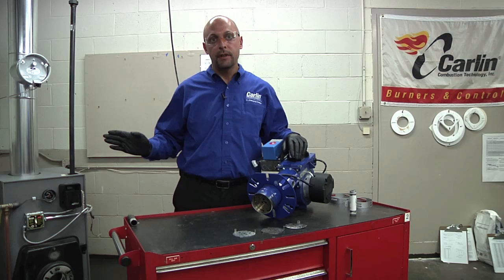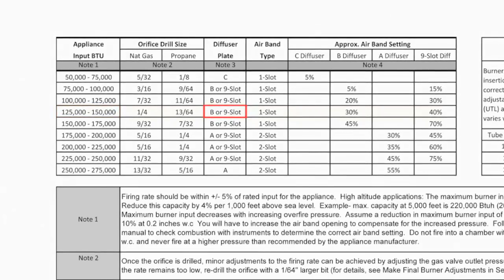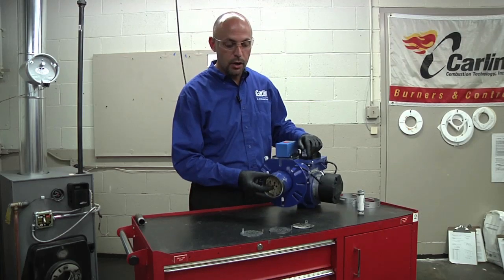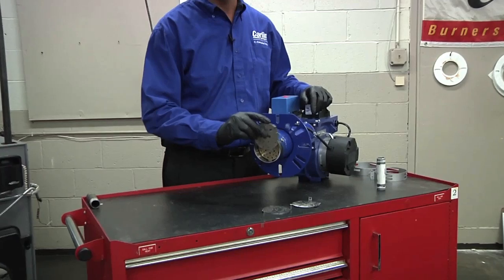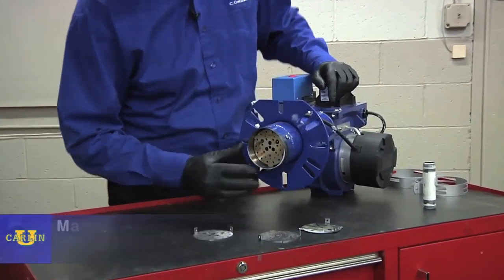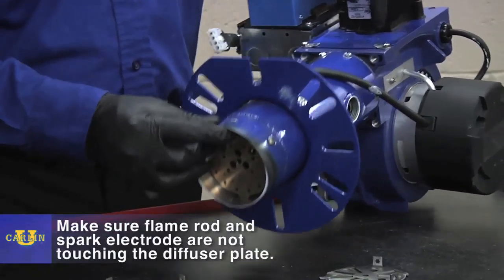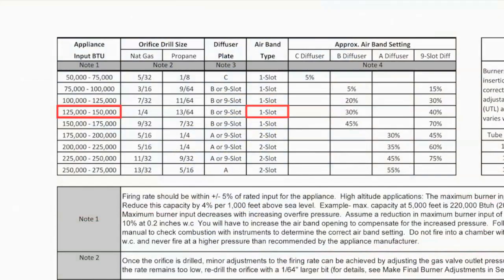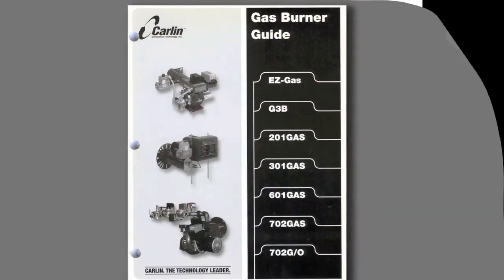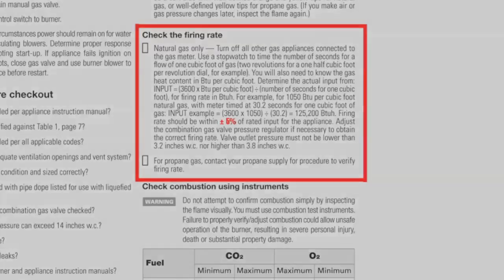This particular appliance requires 125,000 BTUs, so we are going to select the B diffuser plate, which is already installed in the end of the burner. The B diffuser plate drops into the tube and there are two set screws that hold it in up top. Make sure that your flame rod and your spark electrode are not grounded out. Also, because we are firing at 125,000 BTUs, we are going to use the single-slot air band. Do not install a burner with a higher firing rate than the appliance rating. The firing rate should be within plus or minus 5% of the rated input for the appliance.